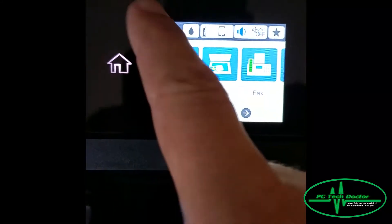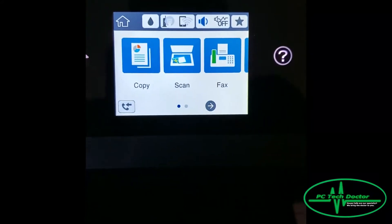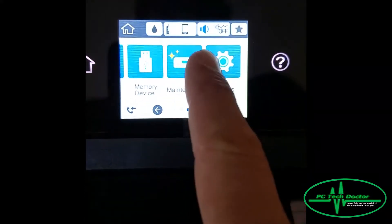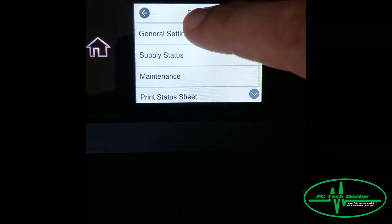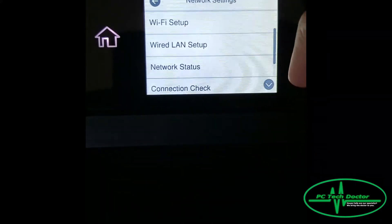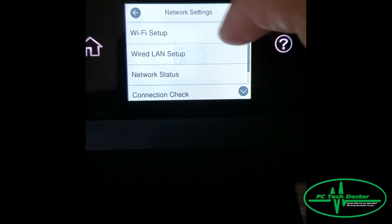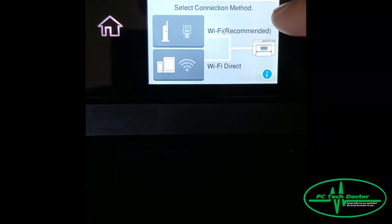We have your home button here — this is what you should see. If not, hit the home button. We go over to Settings, then General Settings, then Network Settings, then Wi-Fi Setup, and then we will choose Wi-Fi Recommended.